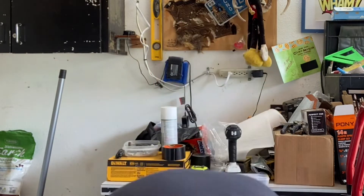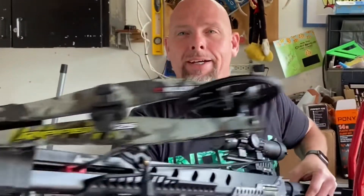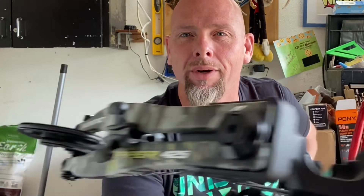It happens, sucks, but that's okay. Why I'm here talking to you is because — that's right — the Ripper 425. We're bringing it back out for just a few minutes. We're going to test it here after a bit, see how it does, because I made a modification on it.